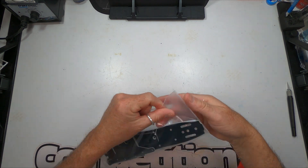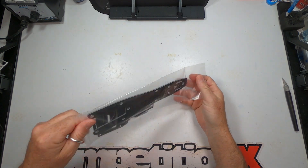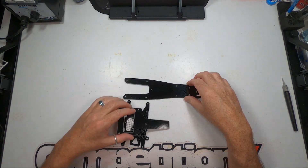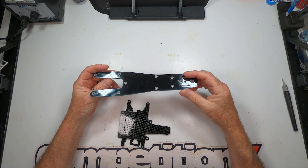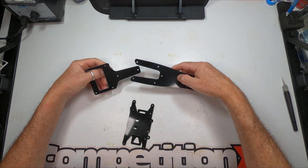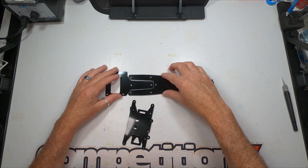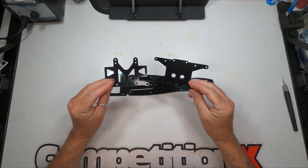Then we have the chassis. This is your main chassis — fiberglass. Your T-bar rear pod goes on there and kind of acts like a T-bar, flexing there, along with some additional fiberglass plates.